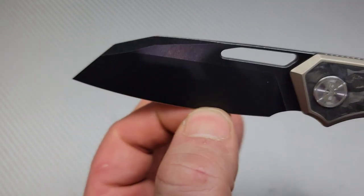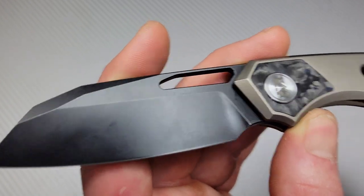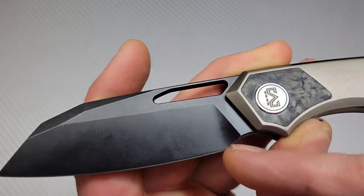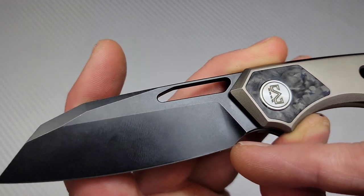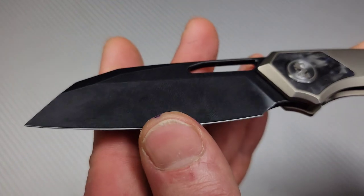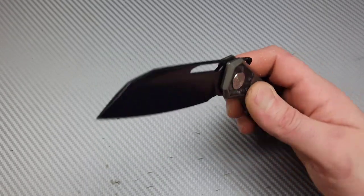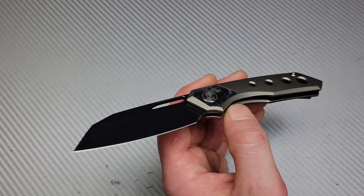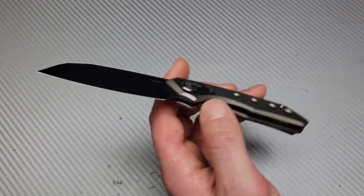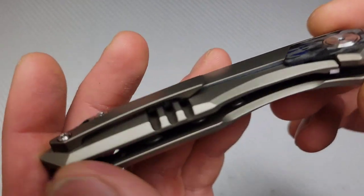When we look at the plunge grind, I wish they would have plunged it back a little farther. It's hard to tell — it either goes straight down and hits the edge, or it chamfers back and stops before the edge. I've been talking to Migaron quite a bit, helping them with a few tiny details they can improve for next year, which they absolutely said they're going to start doing.